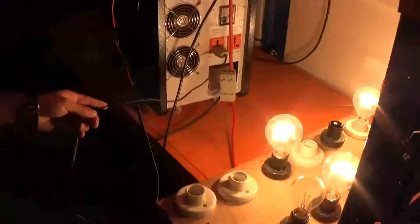Now we can use our machine. Plug the appliance into the machine and you can see the indicator lights shining. You can use different appliances such as a laptop, computer, and TV.